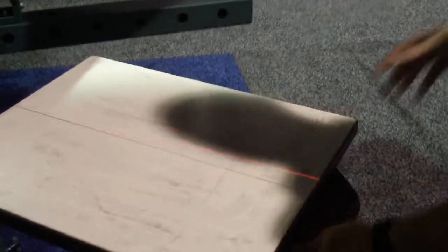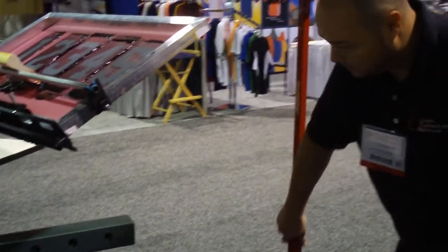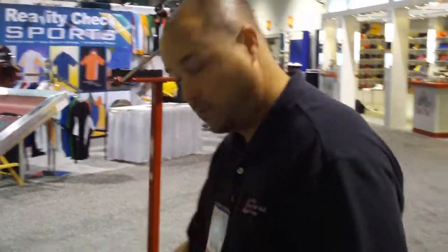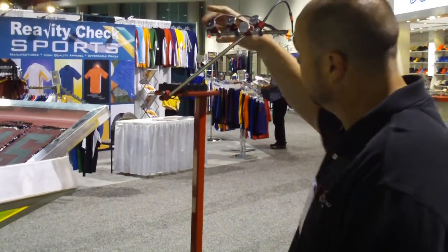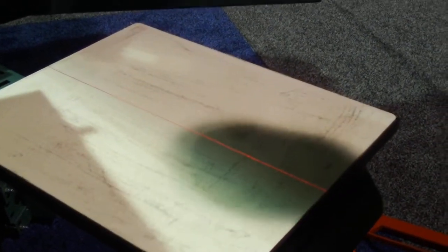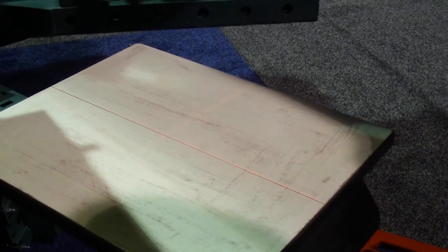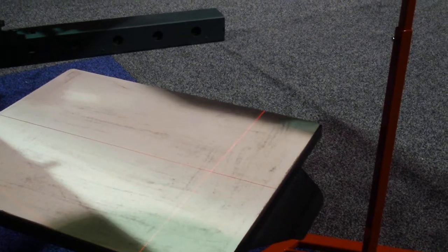Set up our center line. We're setting it off to the side, but close enough for us to be able to adjust it, and far enough away to be able to move the pallet as well. Our second line. And our third line.